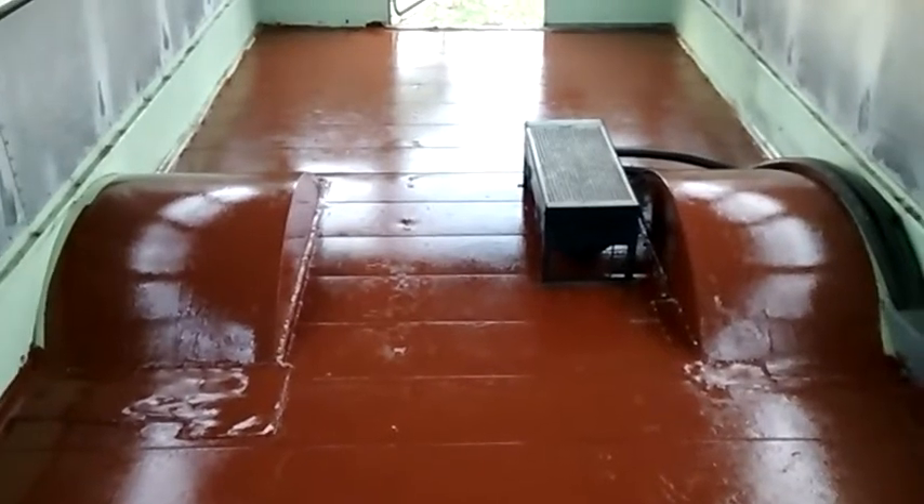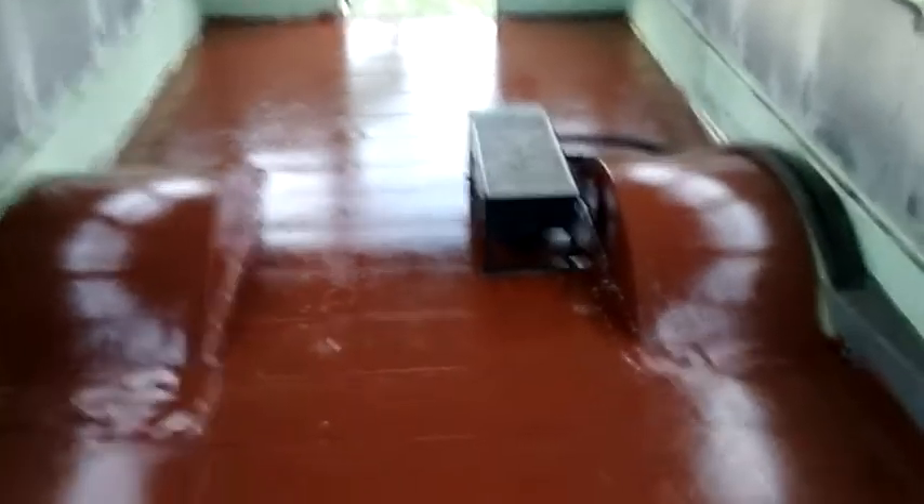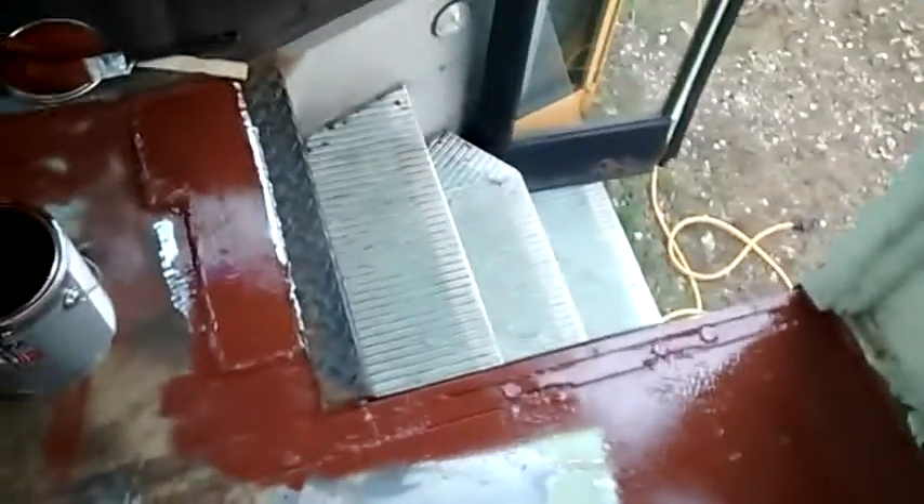Hey there YouTube, Johnny Mullet here. Just wanted to do a quick update. We've got all the holes in the floor patched, a little bit of welding there, a little patch panel there, and then up here on the front.